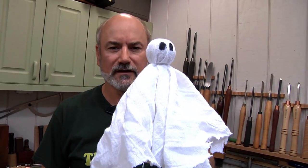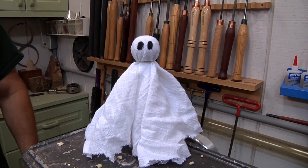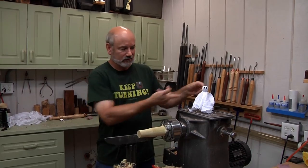We're gonna make our own ghost today. I know you can get yourself a lollipop and put that thing on there, but lollipops fall over. This one stands on its own. The beauty about this project is you can use scrap wood, and it doesn't matter what the wood looks like once you're done turning, because it's gonna be hidden.